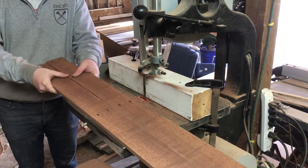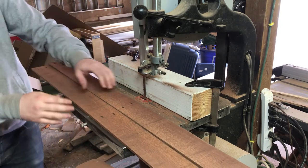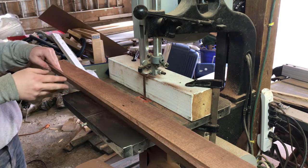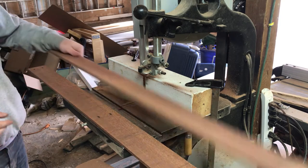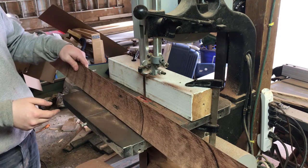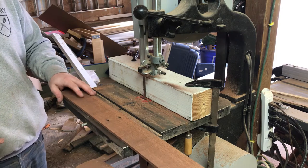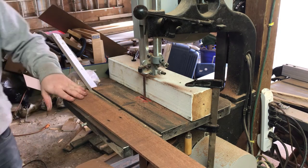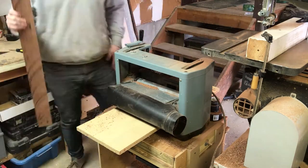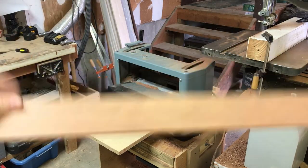That actually worked pretty darn well. The cut quality isn't perfect, like I said. I'm actually going to end up only using one of these sides anyway, so it really doesn't matter — I'll use the thinner one for this and use the other for something else. I'm going to plane this down, rip it in two, and start measuring out the sides for the panel I made. You would never know that this was just rough cut by a bandsaw — love a planer.